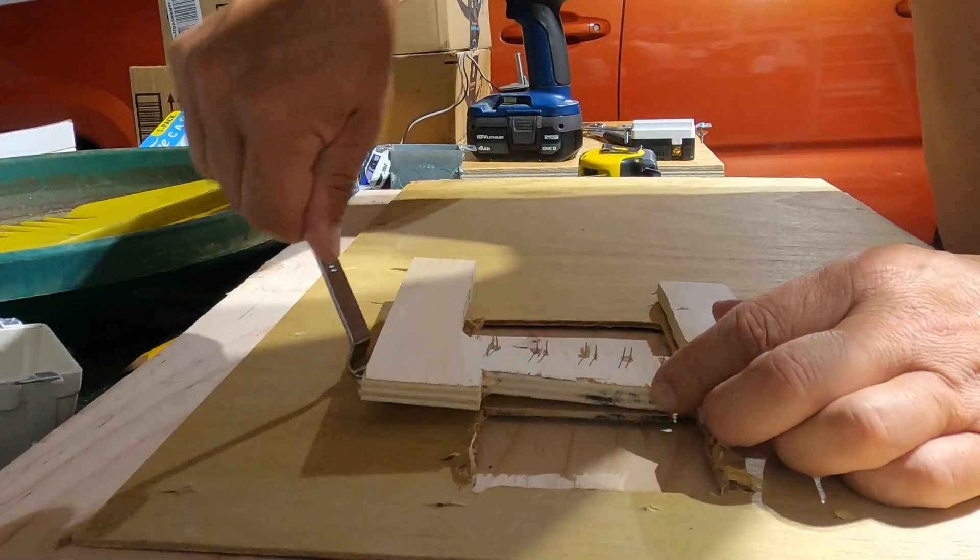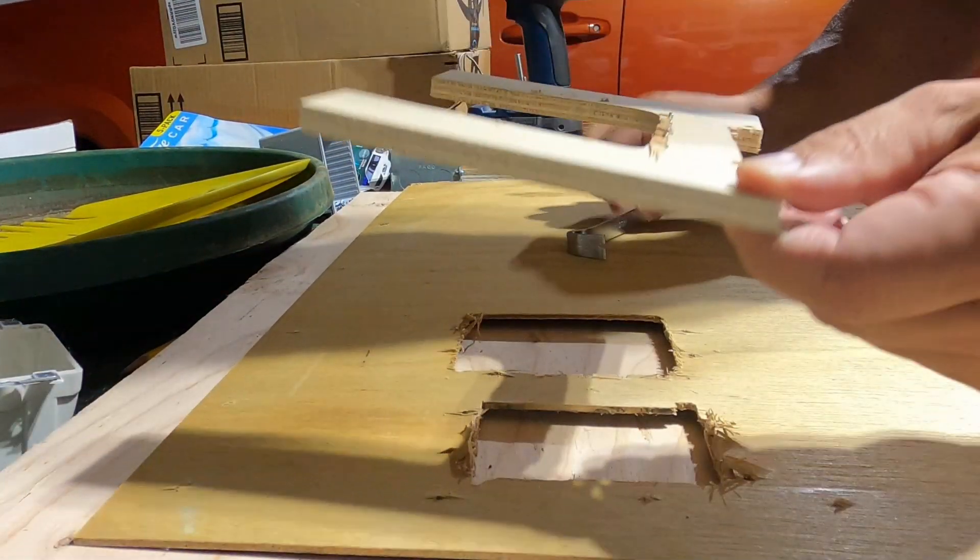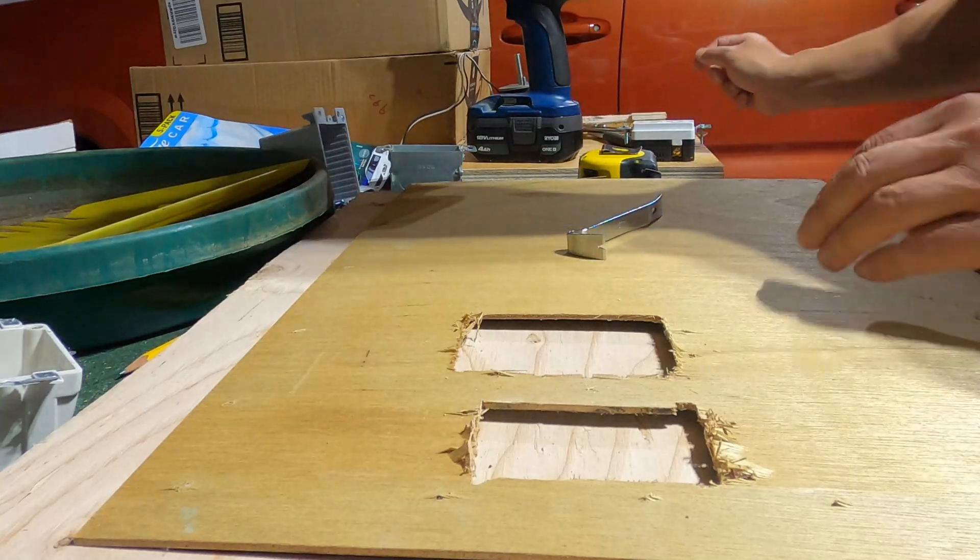My intention here is to use the paneling as a template to cut a piece of plywood so that both junction boxes are firmly installed and supported.